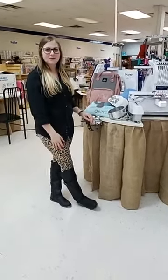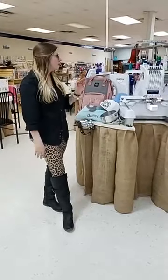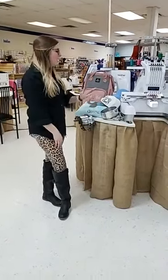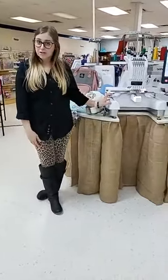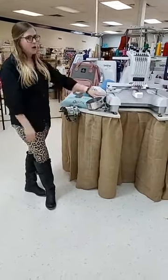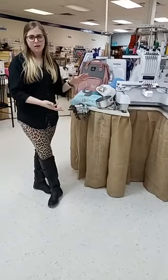Hey guys, it's Carissa from the sewing shop. We are through with our day of work, but we had a couple questions from some customers about how to use the hat hoop on the PR machines. So today we are going to go over putting the hat hoop on the machine, hooping the hat and everything like that.